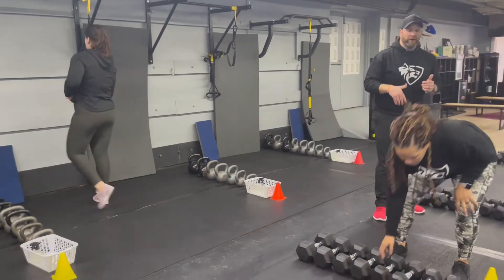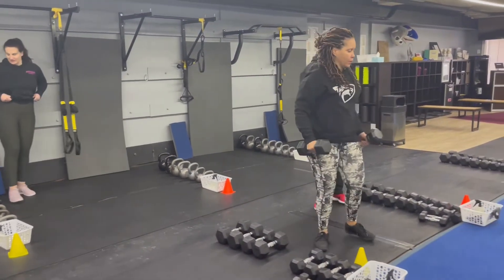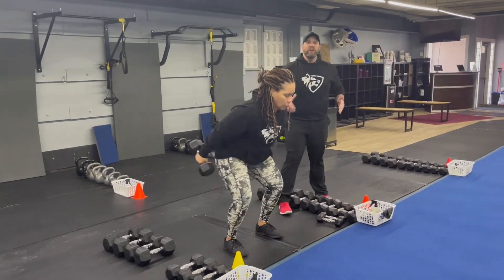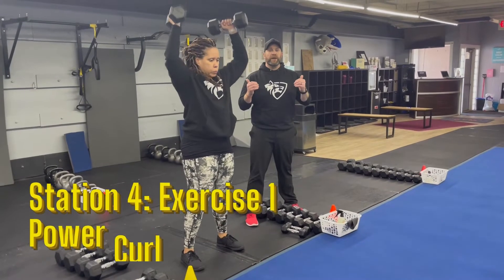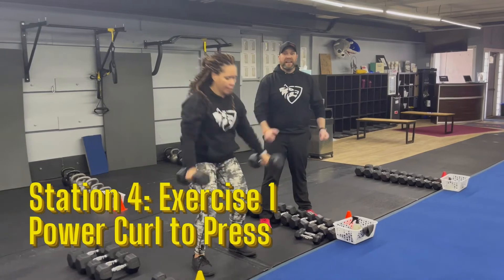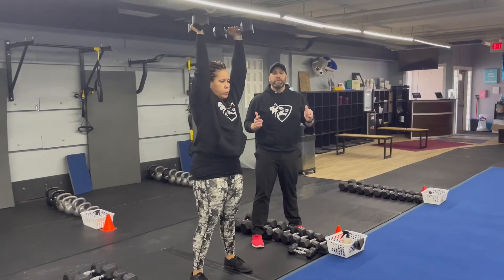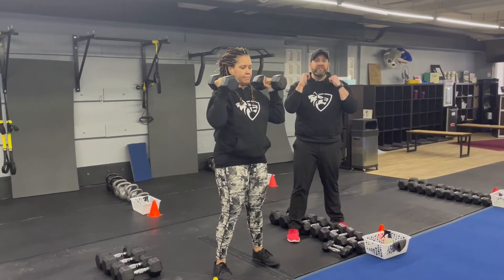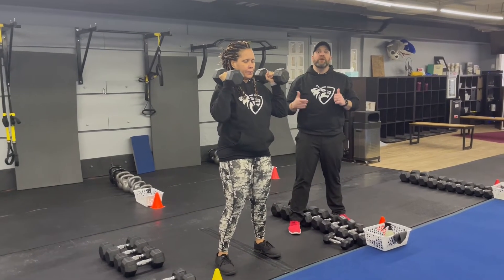From there, we're over to station number four. Coach Tia's back, starting on those dumbbells with our power curl and press. She's going to use those hips to swing those dumbbells back and then drive up, catching them at her shoulders, and then pressing them high. Back down, sit into it, drive up, press them up. As you're getting tired, if you need to, hold them at your shoulders, take a deep breath, and get back into it when you're ready.